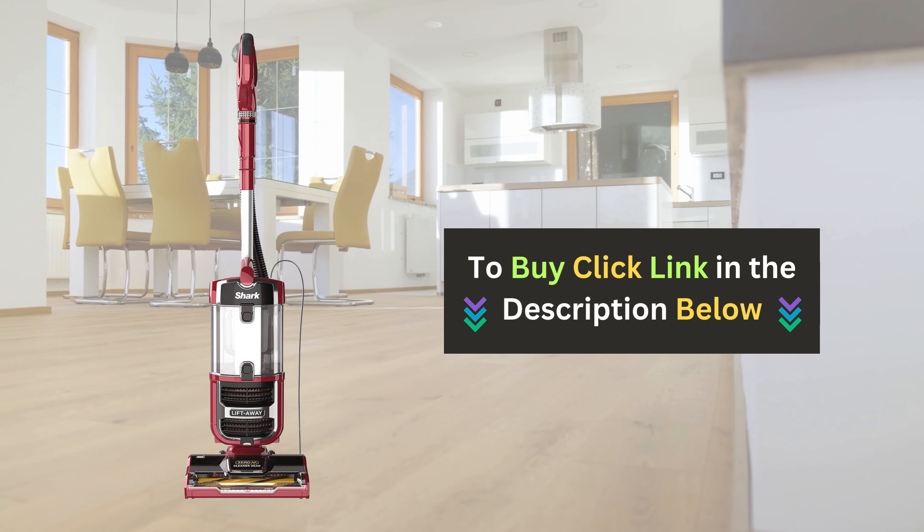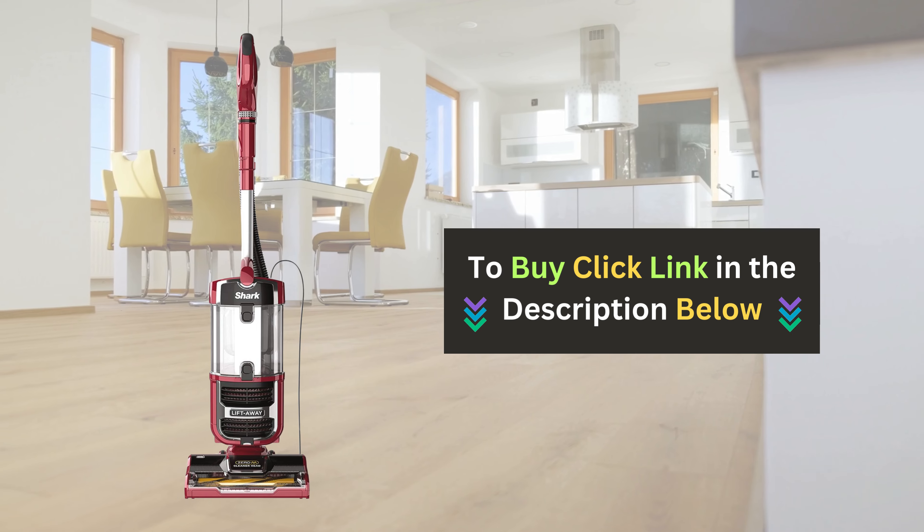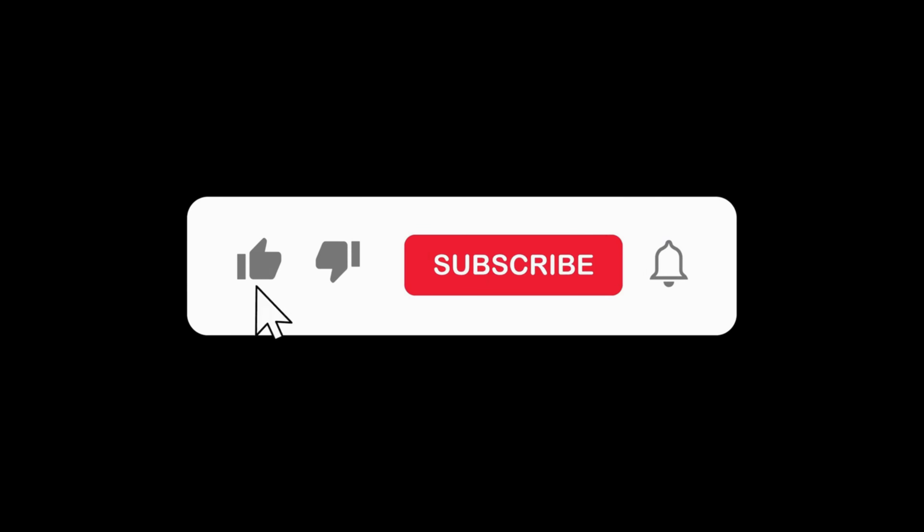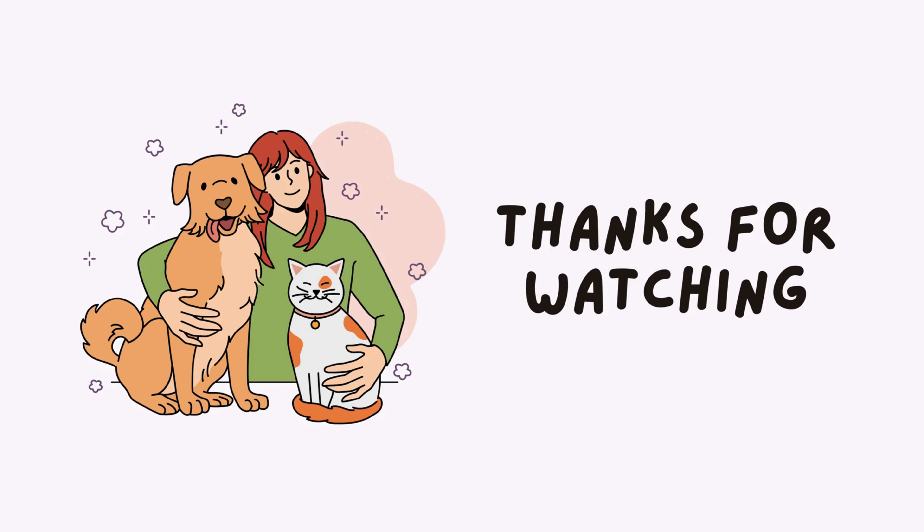Click the link below to buy the Shark Navigator Upright Vacuum Cleaner and make cleaning easier than ever. If you enjoyed this video and found it helpful, please give us a thumbs up and subscribe to our channel for more pet product reviews.